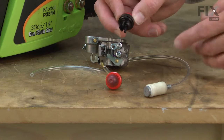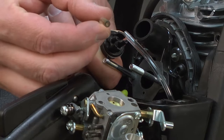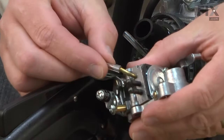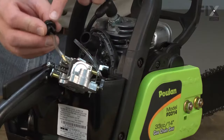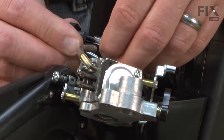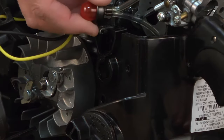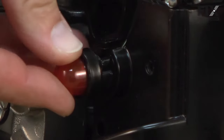Now I can go ahead and assemble the primer bulb back into the saw. This is the side that's going to be pulling fuel, so I'll install the short piece of fuel line there, and then the other end of the short piece back to the carburetor — that'll pull fuel through the carburetor and into the primer bulb. On the other side, I'll attach the piece of fuel line that goes back into the tank; this is the unfiltered side. Now we can snap the primer bulb back into the housing. I'll thread both fuel lines through the opening in the top of the housing and then snap the bulb in place.